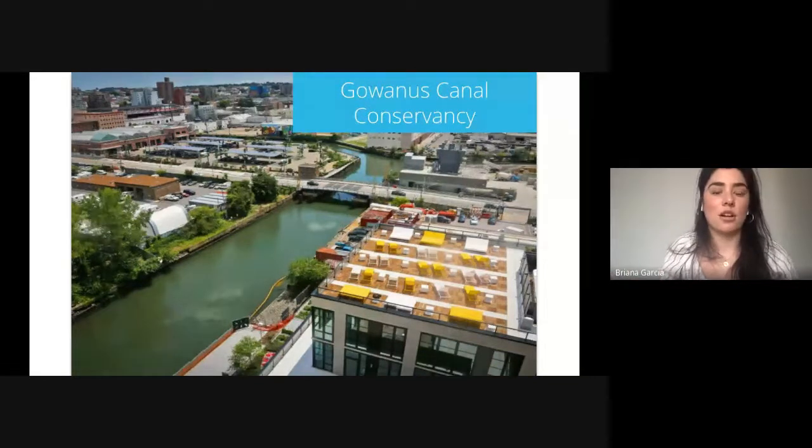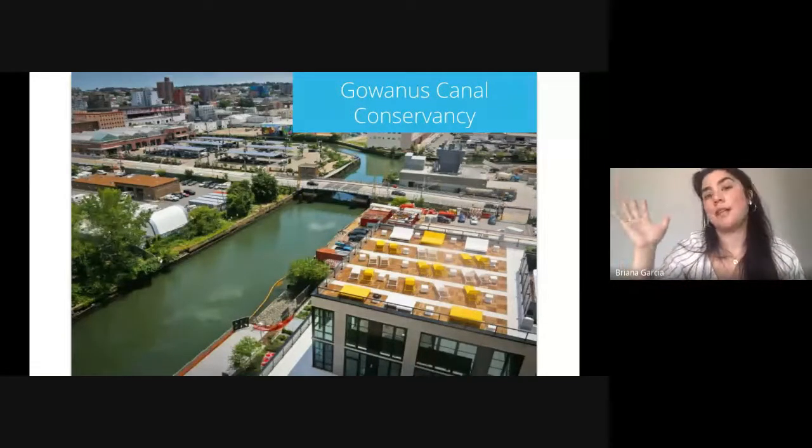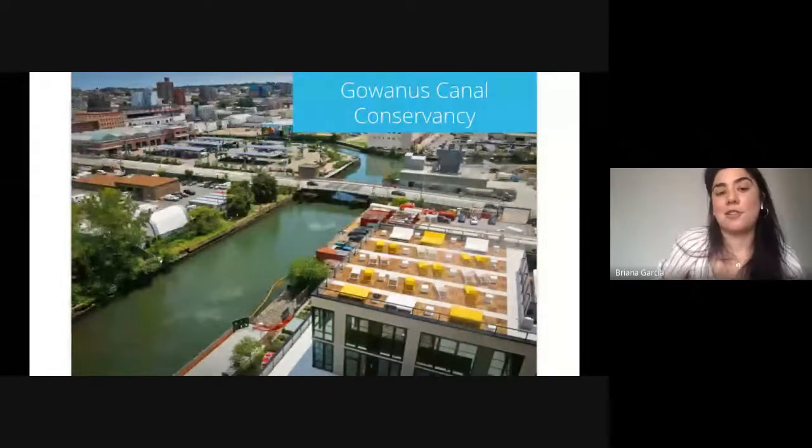Hopefully you've all heard of the Gowanus Canal. For those unfamiliar, it is a local waterway here in Brooklyn. Historically, this waterway was the main water highway for heavy industries in the early 1900s — everything from coal manufacturing plants to oil refineries, machine shops, chemical plants, cement makers, sulfur producers. If there was a plant creating something toxic, at some point it was located along this waterway. As a result, a lot of pollutant discharge is now in the waterway. It is being remediated with the EPA, but that only solves half of the problem. The other half is water from storm events going into the canal and creating additional pollution.